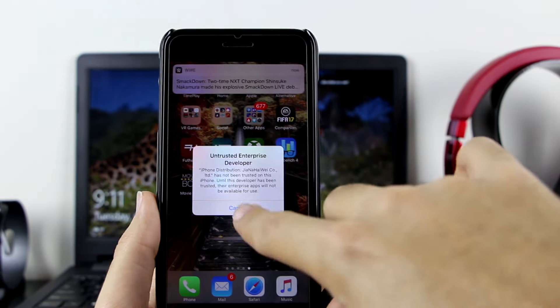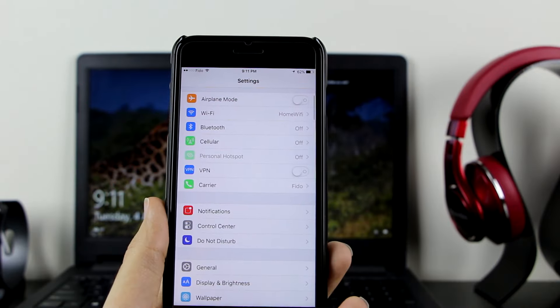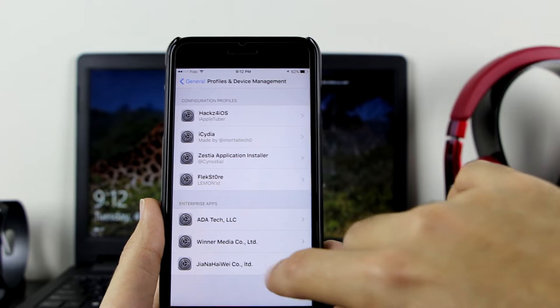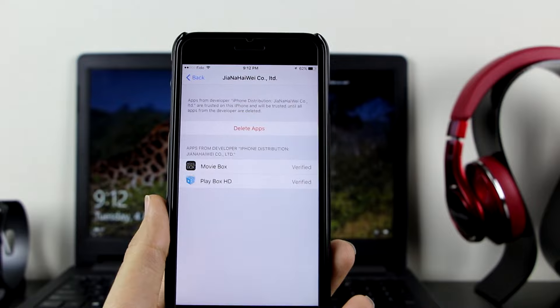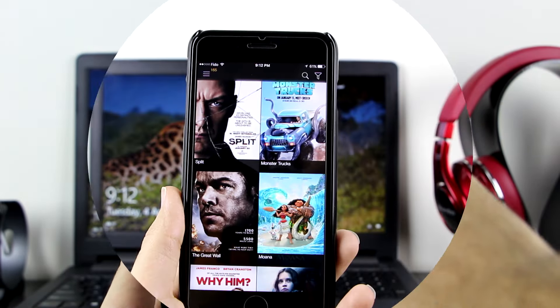If you click on either of them, it will ask you to trust the app. All you need to do is go to Settings, go to General, scroll down to Profile and Device Management, find the profile, click on it, click 'Trust', then 'Trust' again. Now they are verified and you have trusted the certificate.